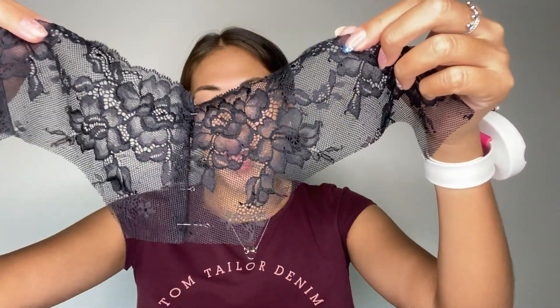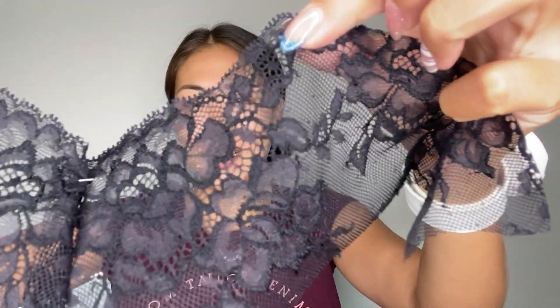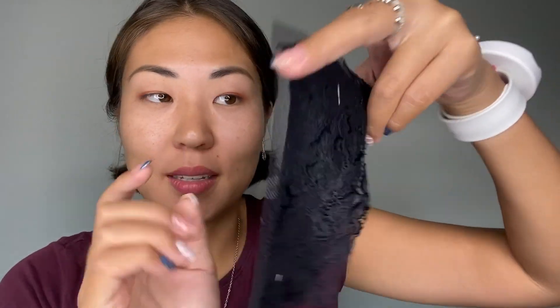This is the front part of the Brazilian panties, and it also consists of two details. To connect these two details I'm going to use my favorite stitch as well. You can see the beautiful edge of the lace here.